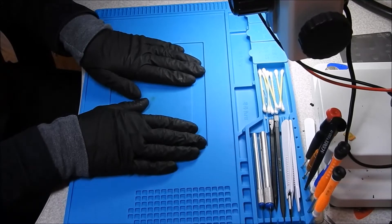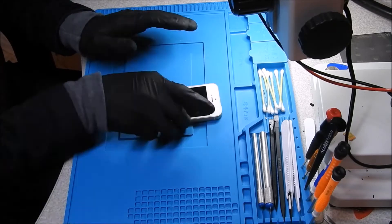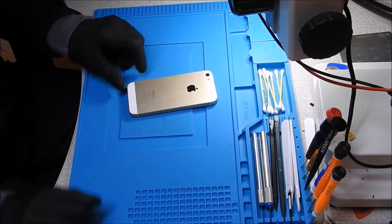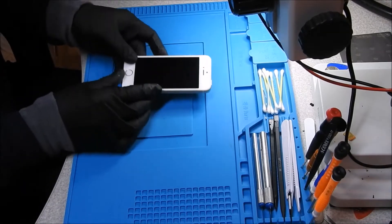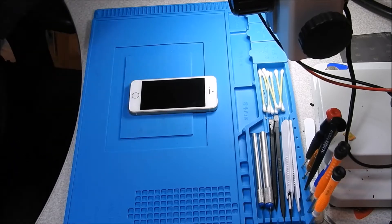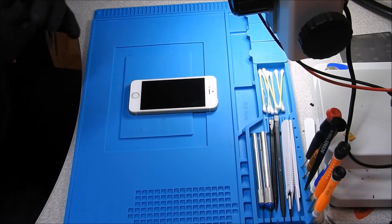Welcome back! Today is January 1, 2018, and we have in front of us the first repair of the year. This is an iPhone SE that only has a tag on it that says water damage. We are going to diagnose it and see if we can either fix it or turn it into a data recovery.